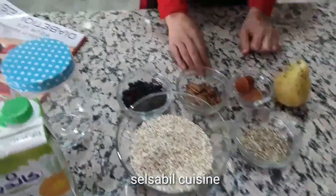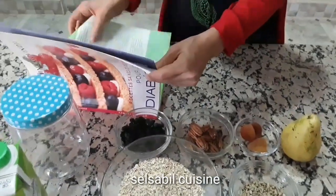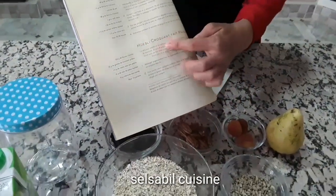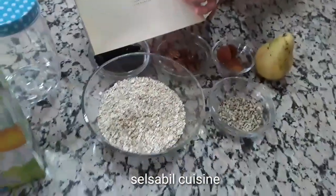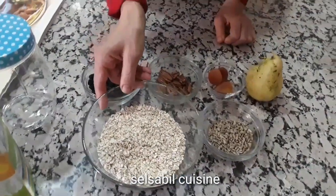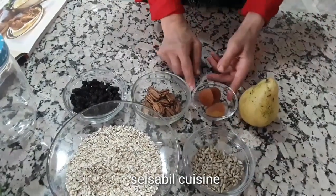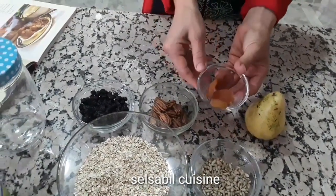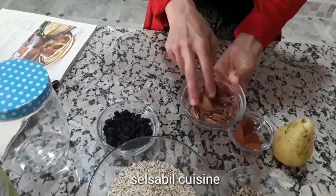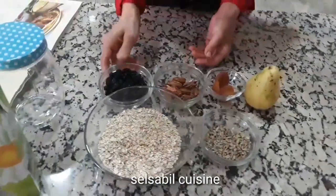سوف نقوم بتحديد الكتاب — الوصفة: ميسلي. 350 غرام شوفان فلاكون. نصف الكمية: 55 غرام. 55 غرام مشماش الجاف، 55 غرام زبيب العنب المجفف.